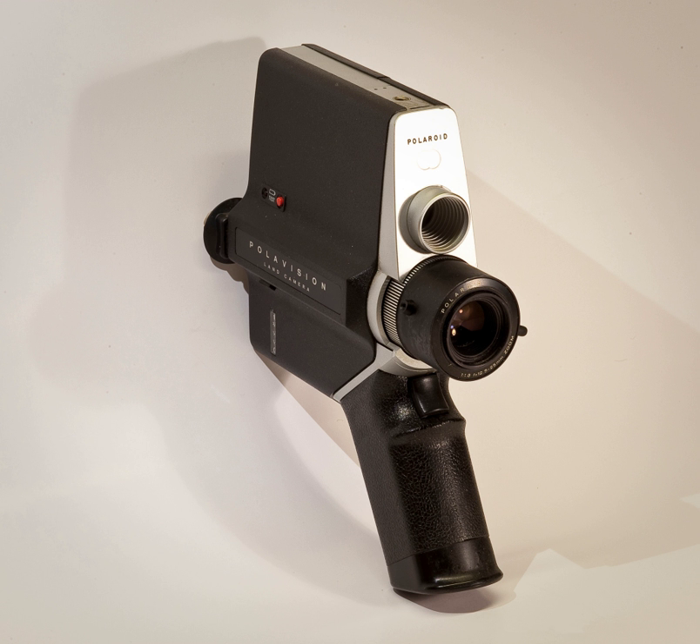One market niche Polaroid promoted was the field of industrial testing, where the camera would record, for example, the destruction of a pipe under pressure. This type of use was moderately price insensitive, with the ability to get the images quickly, thus reducing wasted crew time — a very positive selling feature.